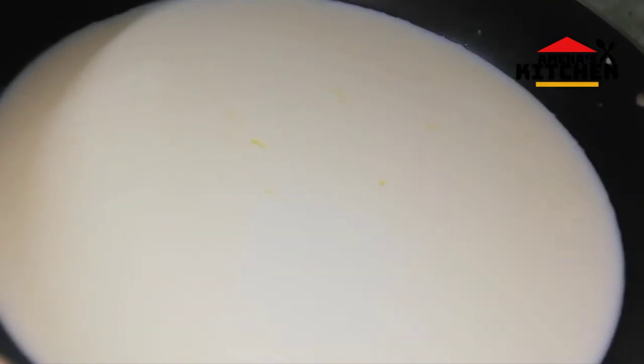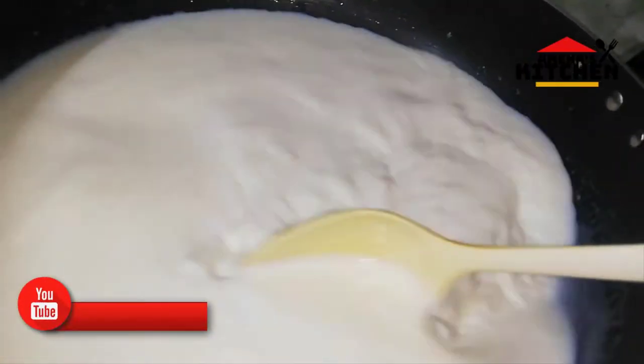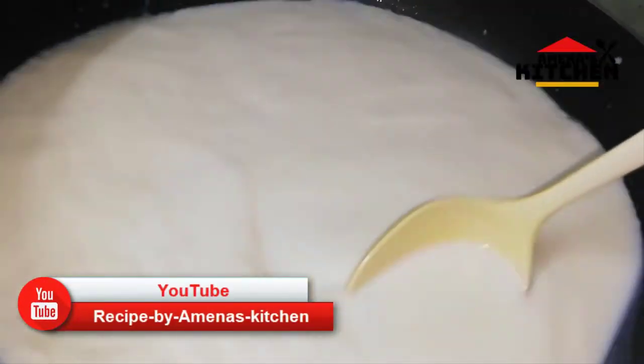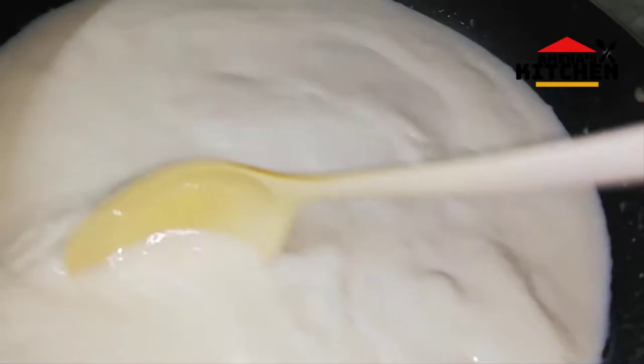I have my water source — this will be about 1 to 2 litres of water. I will measure the amount of water.